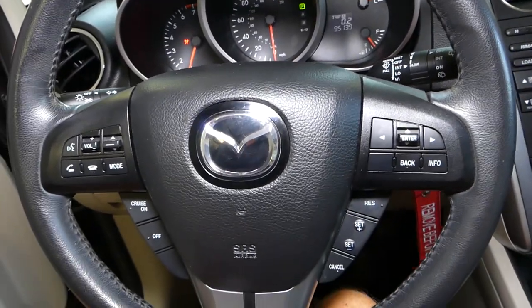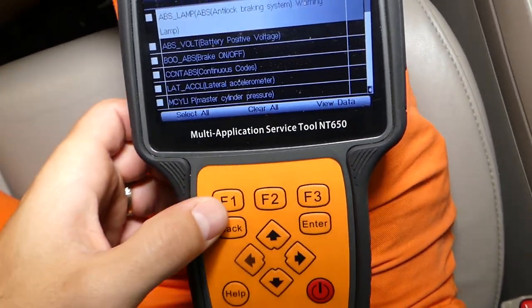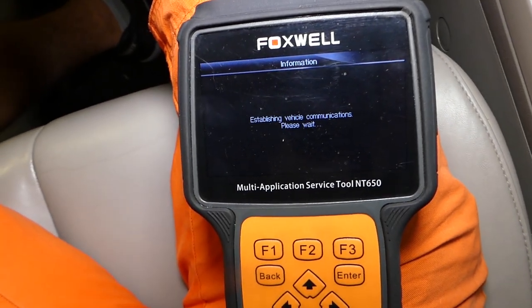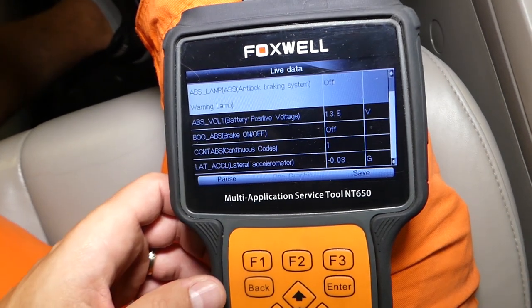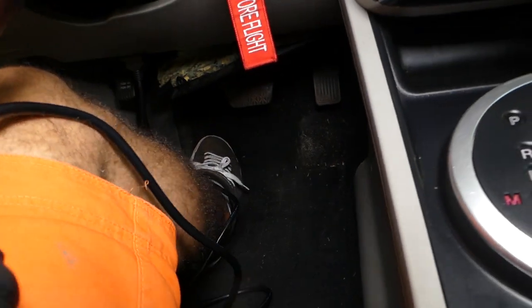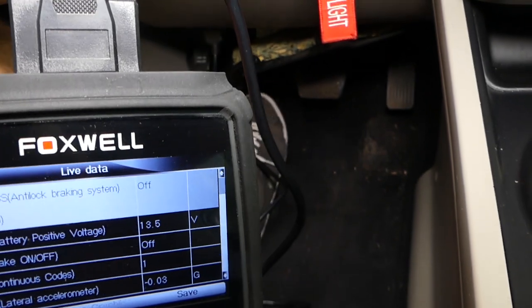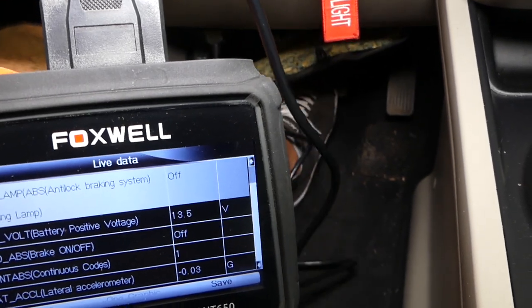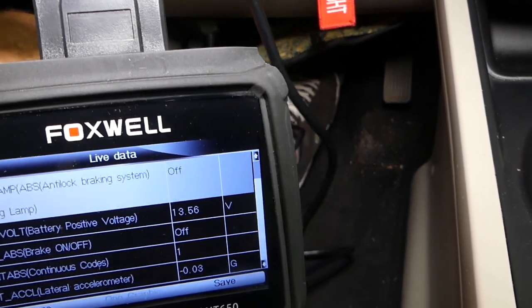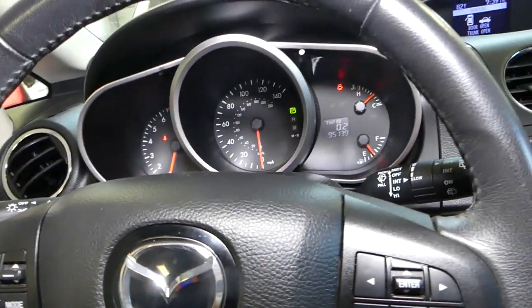We'll restart the car, click OK to reset since the ignition was off, select all, and reconnect. Right here you can see it says brake off — and now when I press the brake, it says brake on. That's the new switch, and with it everything works. We don't have the brake and ABS light anymore on the dash, so that definitely took care of our problem.